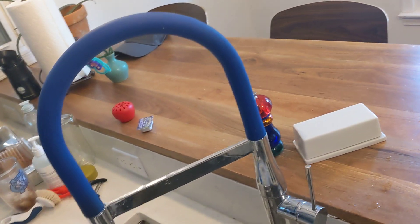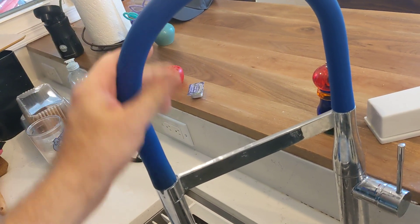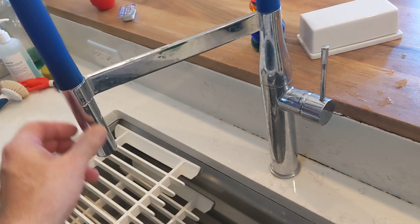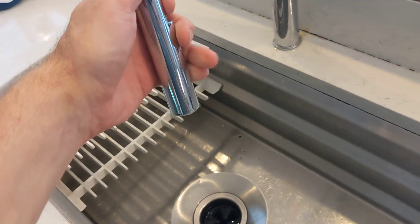It is cool because you can change this out for a blue silicone covered hose. You can see it's magnetized on, so it clicks very nicely. And it looks cool with our blue accented kitchen and allows you to spray around in the sink, which is awesome.